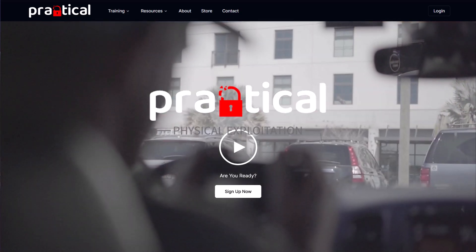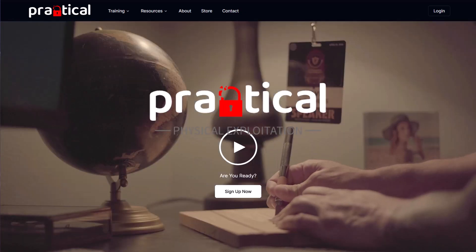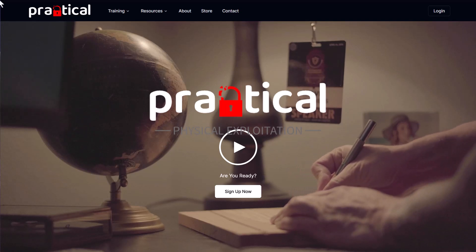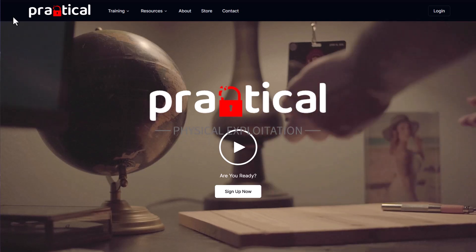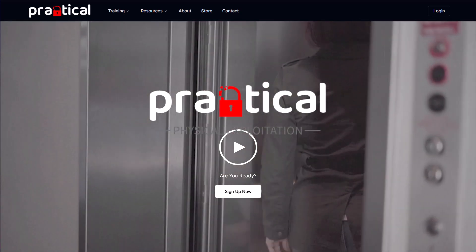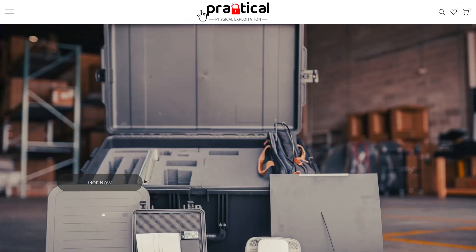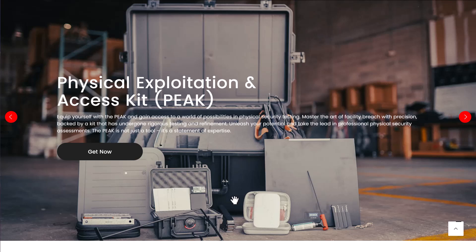What we're going to take a look at today is an unboxing of all the tools that they use in the class. If you go to this class, you're going to utilize all these tools in real life situations. But you can also buy this - if you run a consultancy or you're working within a team somewhere and you need a base kit. This has a lot of really good tools with some custom configurations. I ordered the physical exploitation access peak kit, which has all of this stuff, as well as add-ons such as their stealth kit and their surveillance kit.